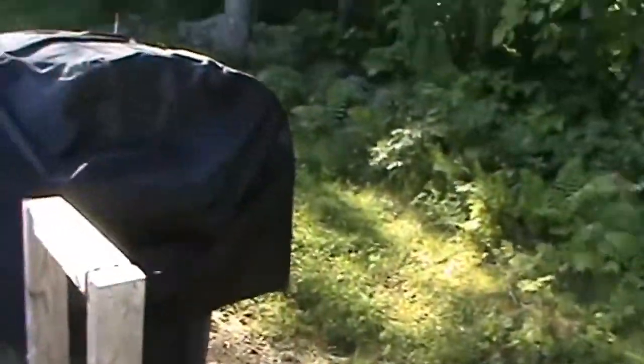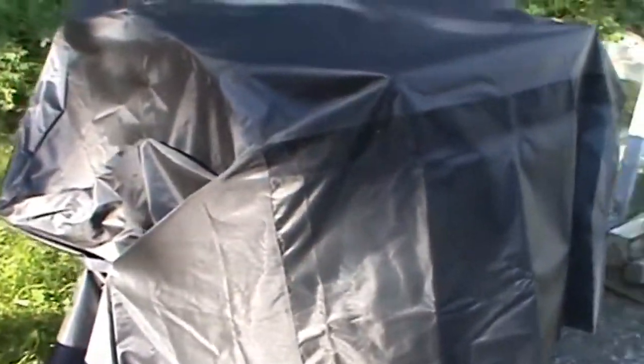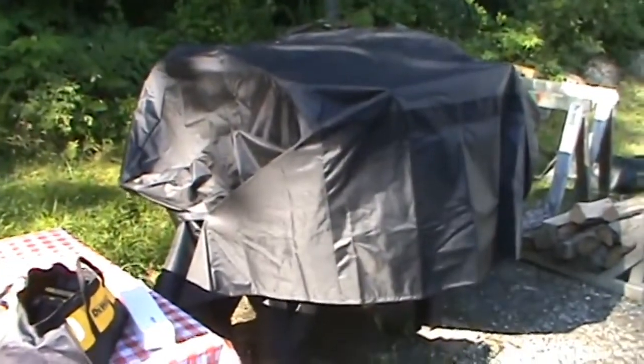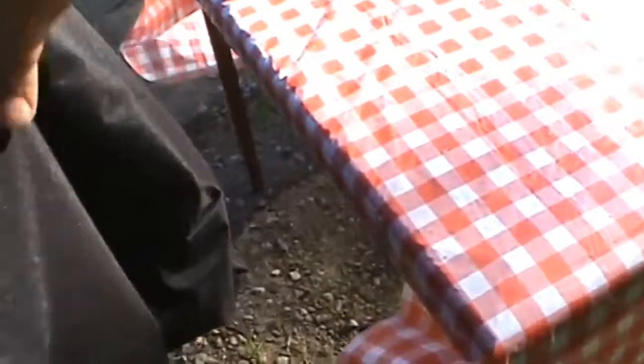Let me show you — that's looking good, that cover is working awesome. If I went any smaller it wouldn't have worked. Let's take her off. We got some heavy wind and rain a couple days ago, so let's see how she held up.